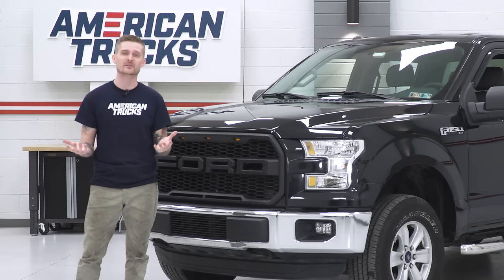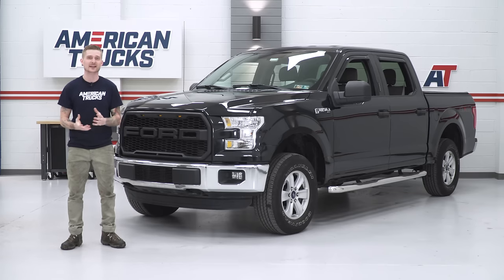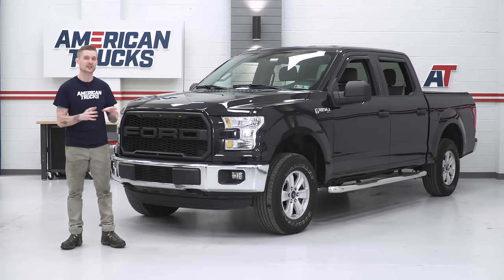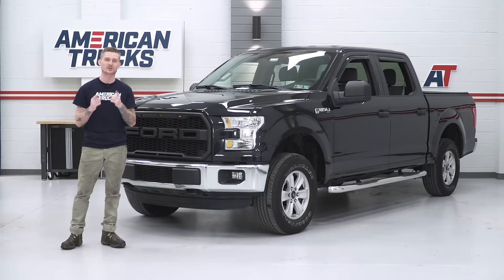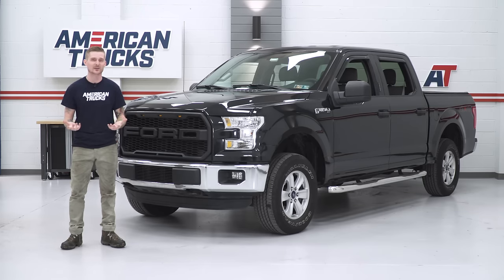Now that we've pretty much covered everything, go ahead and check this thing out more on the site. If you're looking for the most affordable leveling kit, pick up the MotoFab 2-inch option. Come back in a little bit — I'm gonna show you guys all the tools that you need, then we can get started on that install step-by-step.